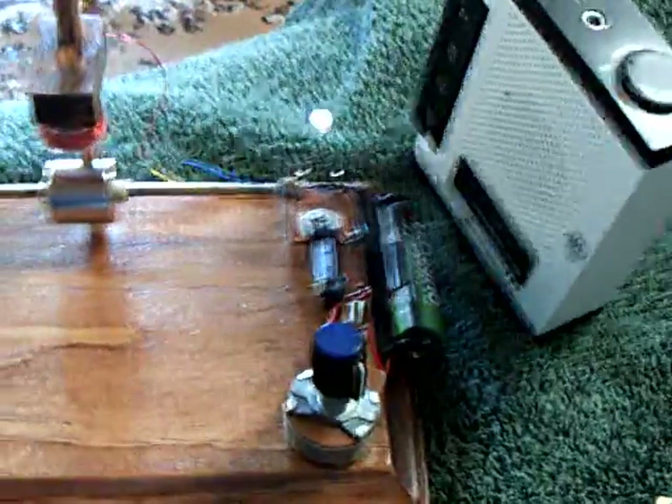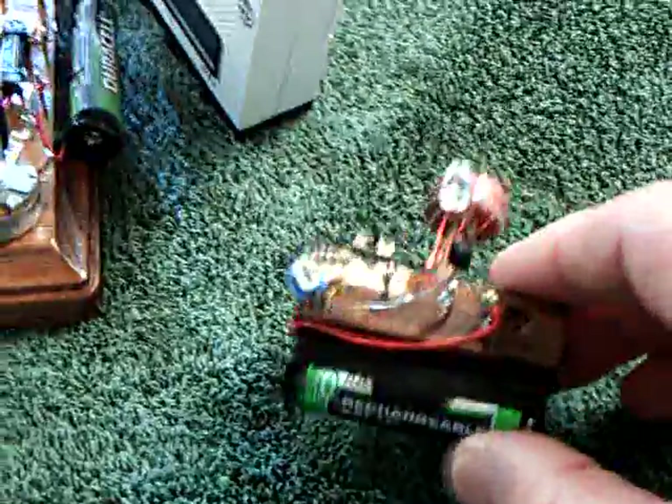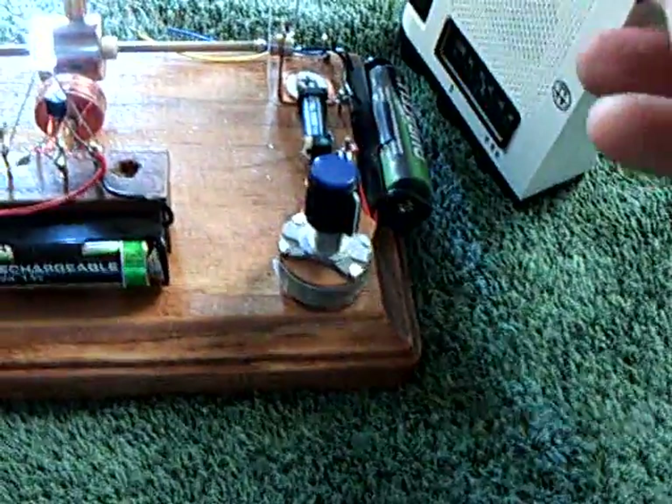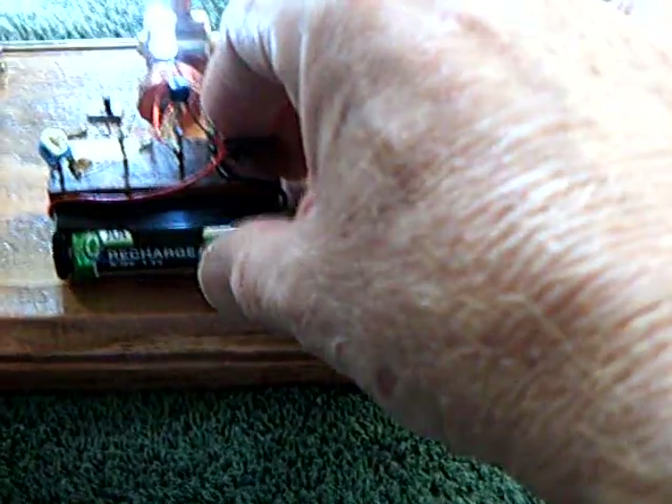Now listen to what it sounds like — there's the pulse motor going and there's Maggie's eyes on. I'm going to rev this up using this little auxiliary pulse motor here. You can hear it rev up, and maybe the eyes are going to get a lot brighter here.